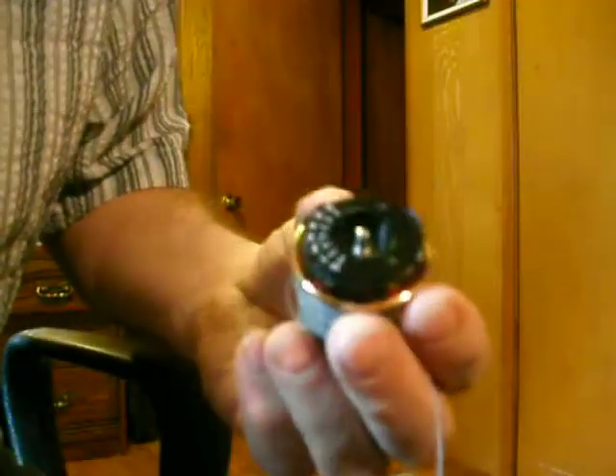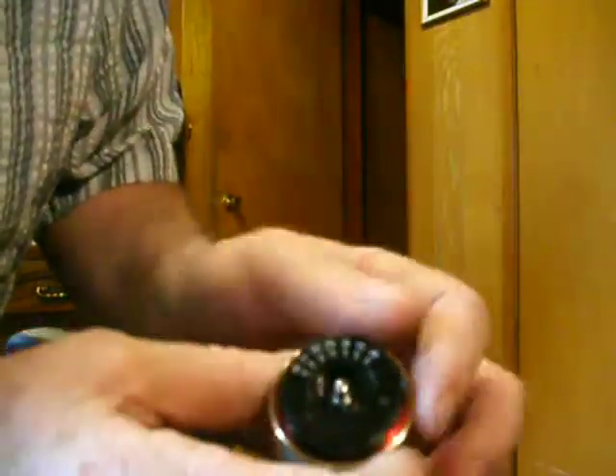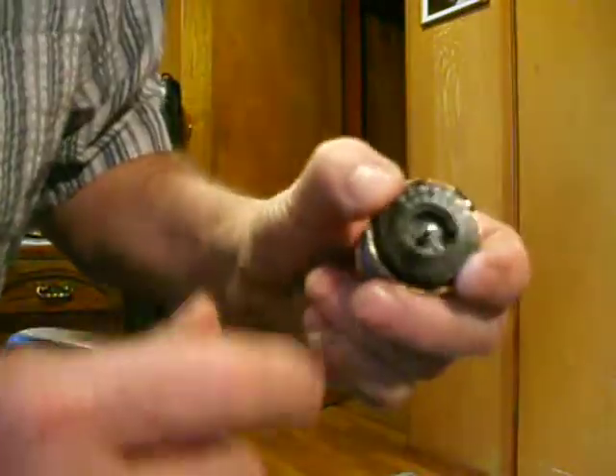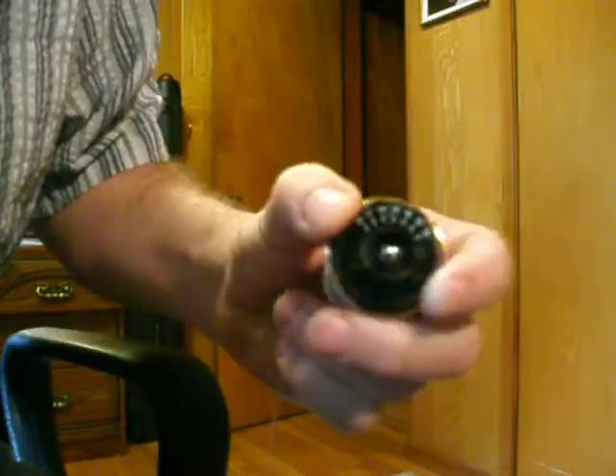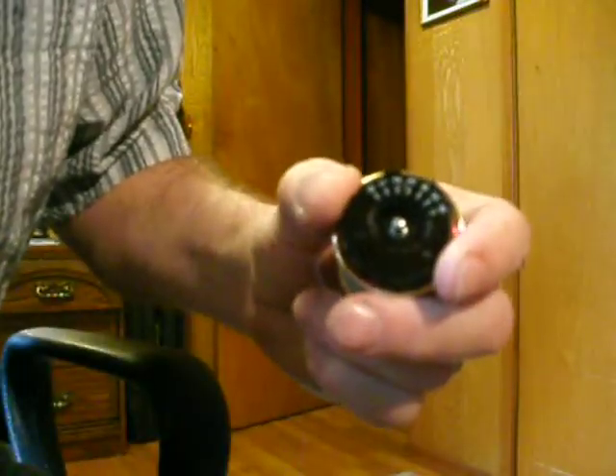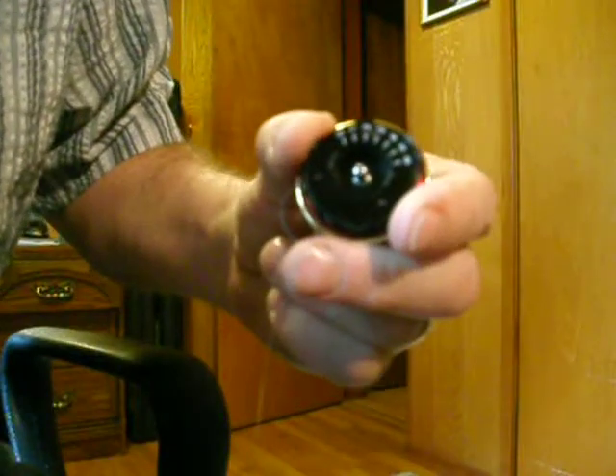Ok Obet, this is how you set the mechanical brakes on that reel I sent you. You have to be careful — make sure you hold the outside ring. You don't want to spin that on there because you'll have to re-glue it. I did it once on mine and I had to put some thread-fast thread lock on it.